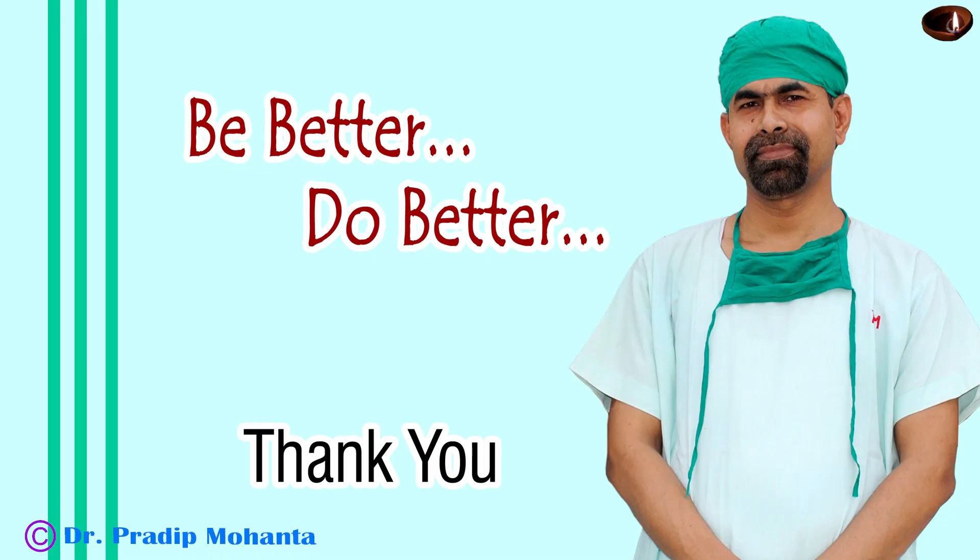Thank you very much for your attention. Please improve your skills every day — be better every day — and do a very good surgery for your patients. Be a great surgeon and serve your patients with empathy, love, compassion, and respect, and create surgical competence.